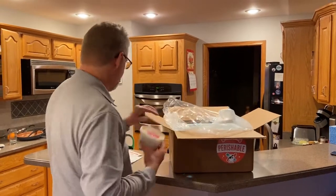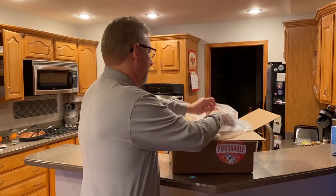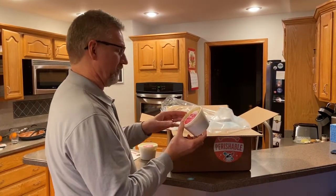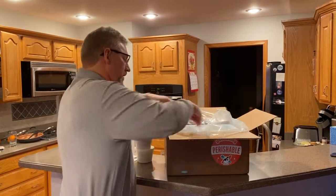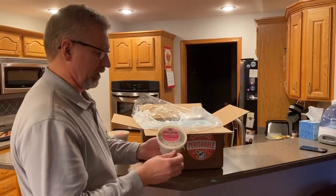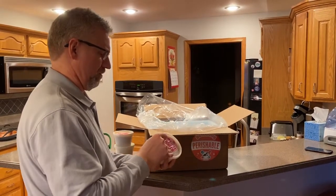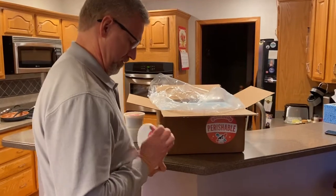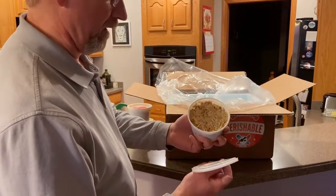We got some potato salad. Some Brunswick stew — that's interesting. Oh, what's this? This is a pulled pork. Let's get a look at it. They just stuffed a pound of pulled pork in there.